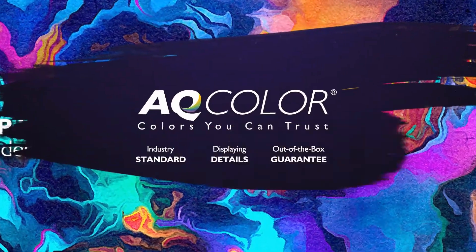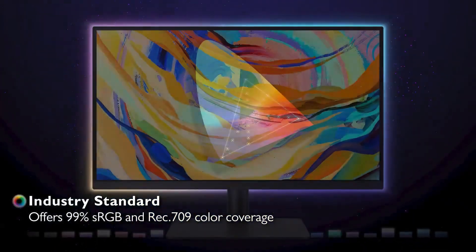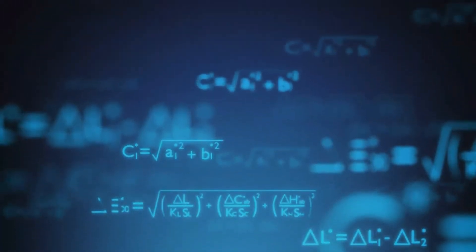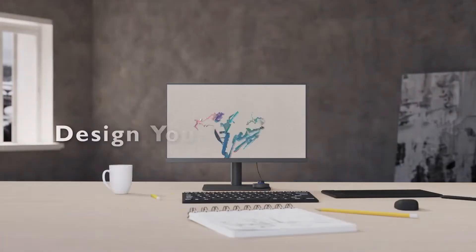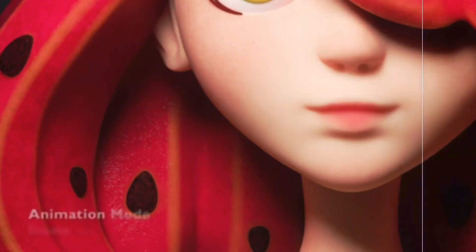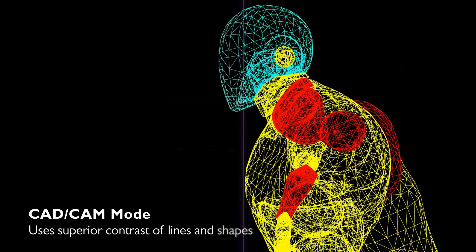Another great thing about this monitor is the built-in colorimeter, which allows you to calibrate the display for accurate color representation. This is a must-have feature for professionals in fields such as photography and graphic design. For someone like me — I'm a UX designer doing more digital work — color accuracy, although it's a nice to have, wasn't a must have.